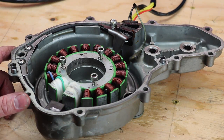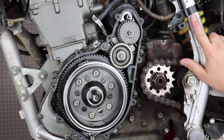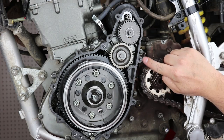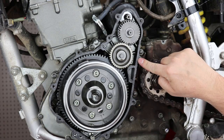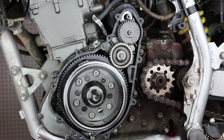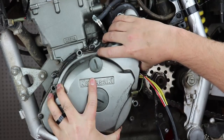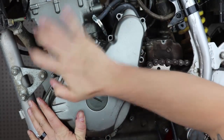Then we can go ahead and get the side case back on the motor and get it tightened up. You can see we have a new gasket installed with some black RTV on the inside of the case and also on the side cover. There's not much of a trick to this — you just need to line up the side case with the mounting bolts. There are a couple of dowel pins that may be in the motor or in the side case; you just have to line those up. The flywheel will kind of pull the stator into place, so you just have to get it centered and wiggle it around a little bit until everything lines up.